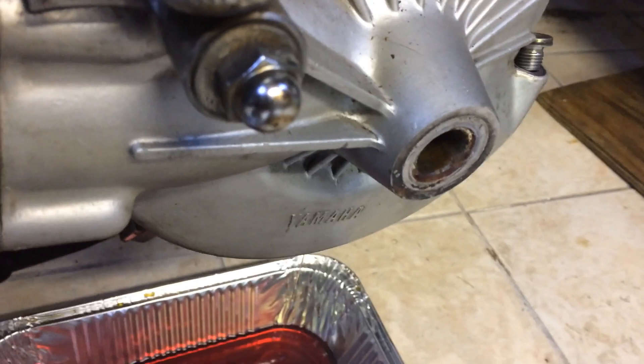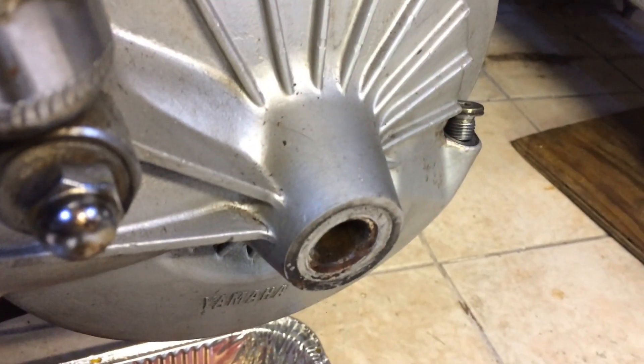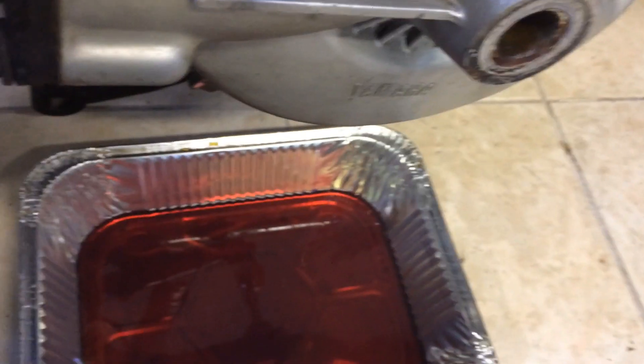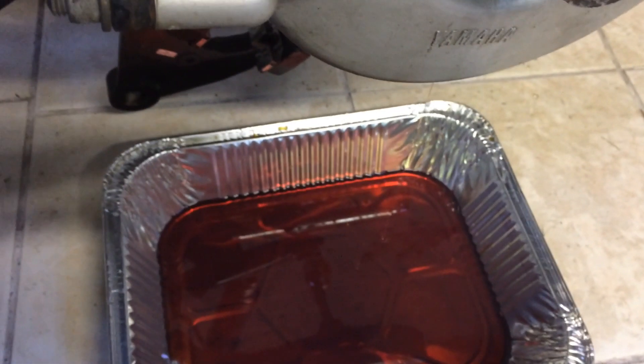So that's it. I successfully got the fill plug out without damaging anything, and we're able to get the oil changed. Hope this helps.